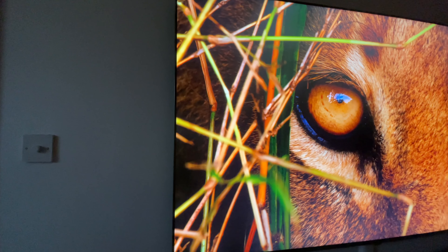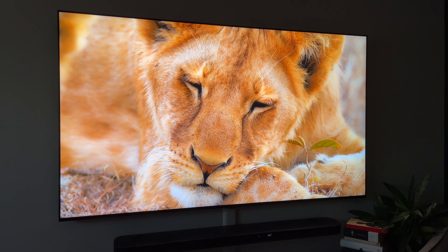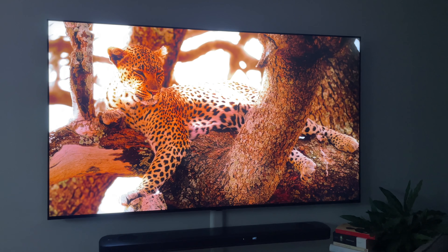WebOS is okay, it's certainly not my favorite TV operating system. Everything is accessible and you can get to everything with only a couple of clicks, but it is definitely too busy — everything is there but you get lost looking for it. WebOS does bring support for Amazon Alexa, Google Home, and Apple HomeKit. It also has support for screen sharing like AirPlay 2, so functionality-wise this thing is definitely up there.